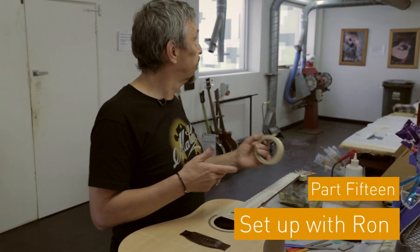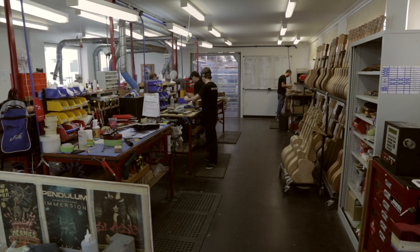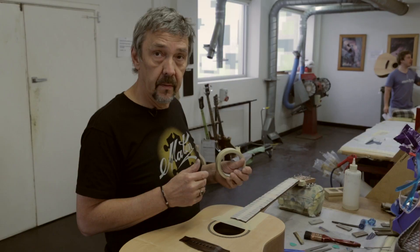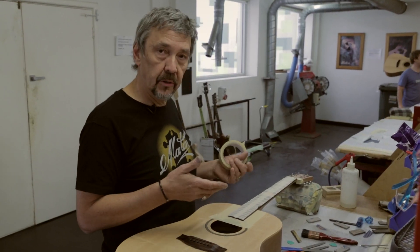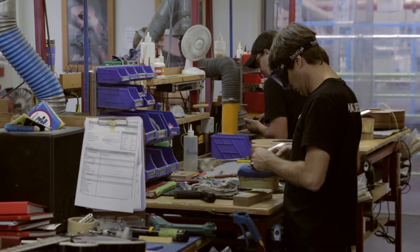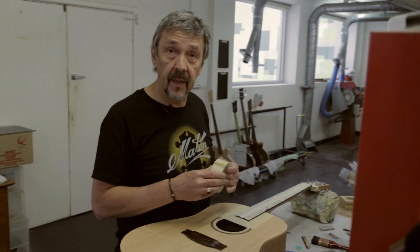I'm Ron. You're in the setup room, which is basically the end of the process where we get the guitar after it's been put all together. What we do here is we dress the frets, fit the machine heads, the preamps, and string it up and play it to make sure it plays right.